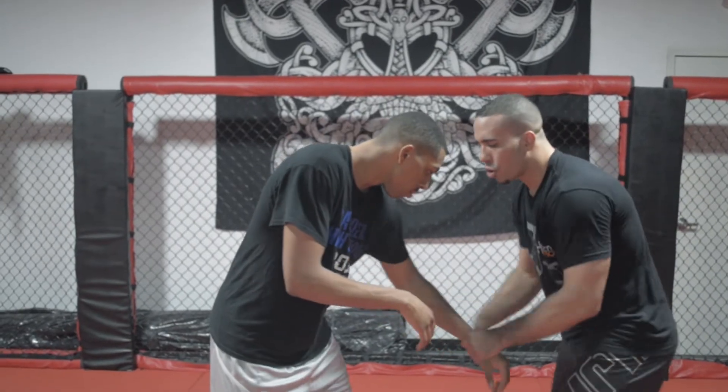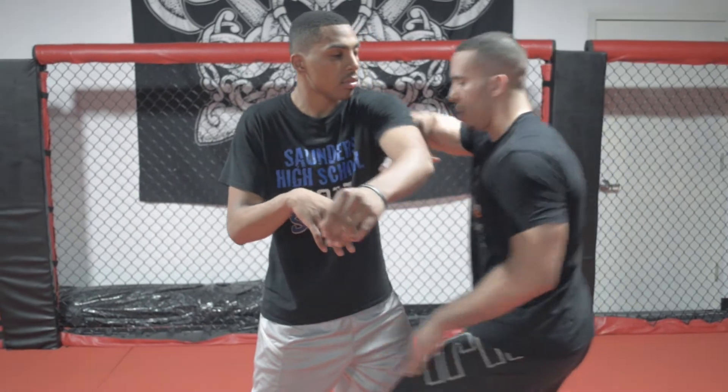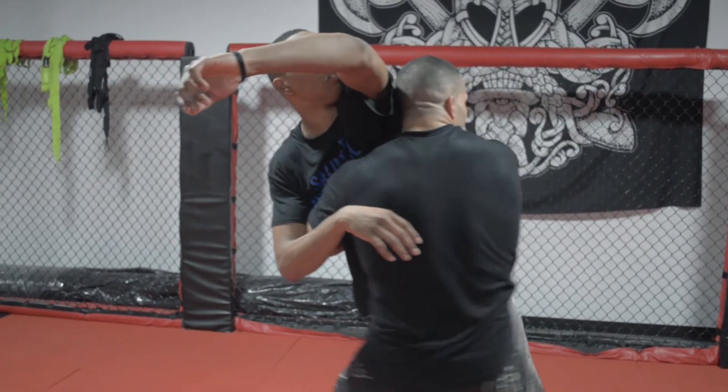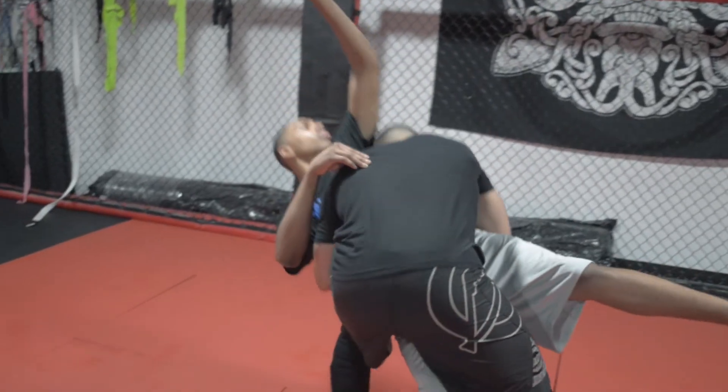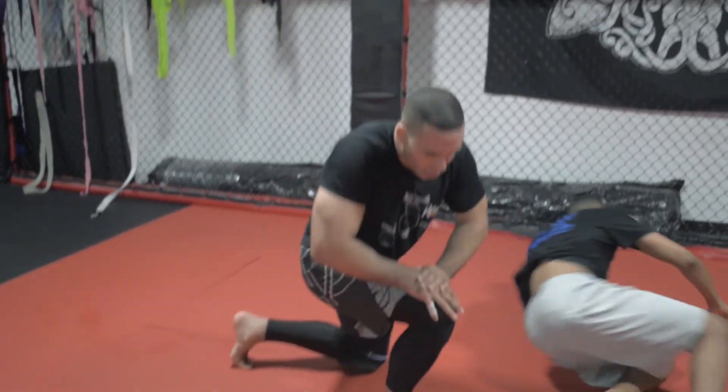I tie his hands up — cross grip, linear. Pull, pull. Watch the exchange of my arms: right arm pushes, left hand goes to the hip. He has nowhere to go. I body-lock, drive him to the mat, go over his back, and drive his shoulder into the mat. And you get a beautiful takedown off the clinch.